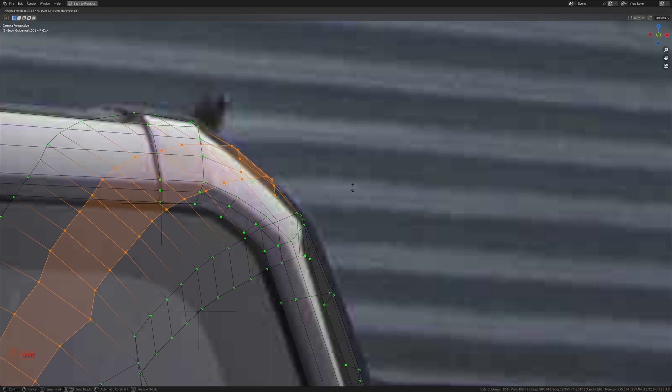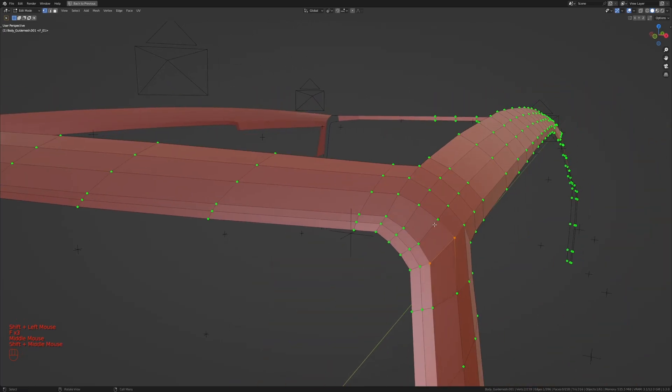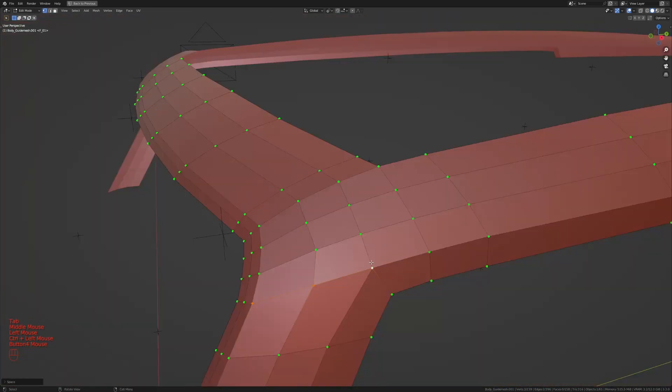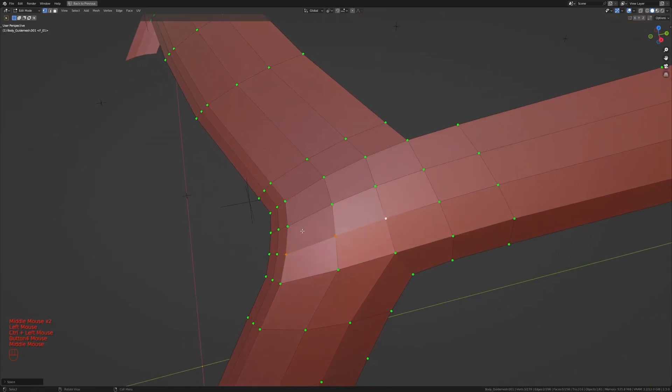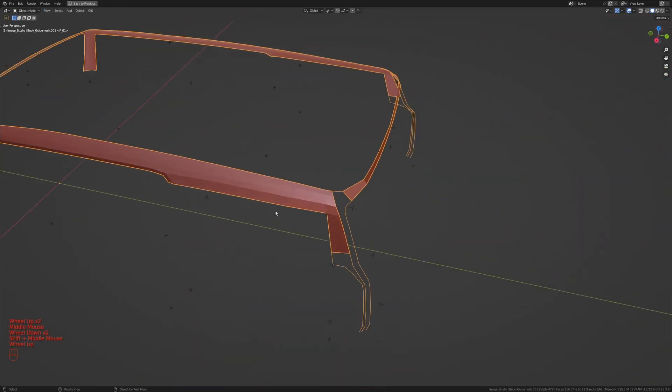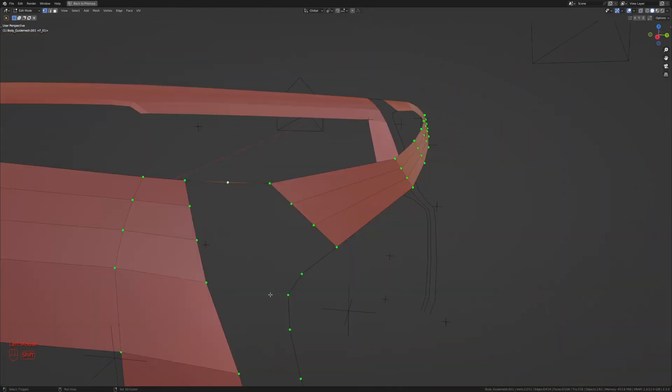I'll press Alt+S to shrink this out until it's rounded nicely. Then I'll take these two and press F to fill in all those faces. Let me even out the spaces here, and maybe these as well. Making our way to the back, I'll press Ctrl+R to add two extra loop cuts. Going into full screen, I'll take this and this and press F to add an edge between them, then Ctrl+R to add two more vertices.